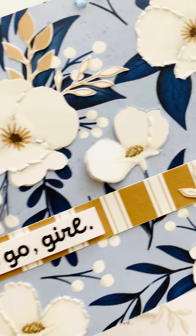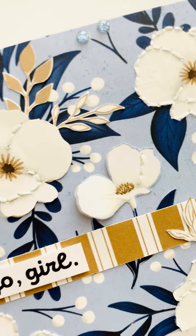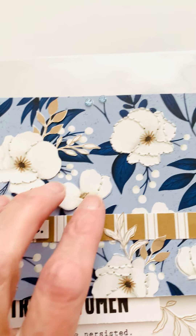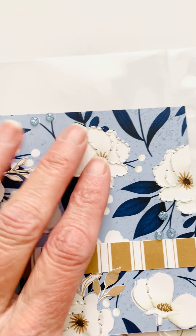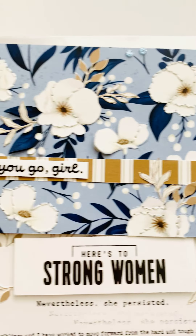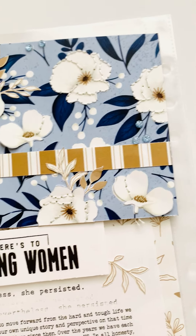I also cut out some of the flowers to give them a little bit more depth and then pasted them back on with some stitching. Some of these are just the paper itself — I stitched the flower background. That's just what I wanted to do on this card because I love flowers so much.